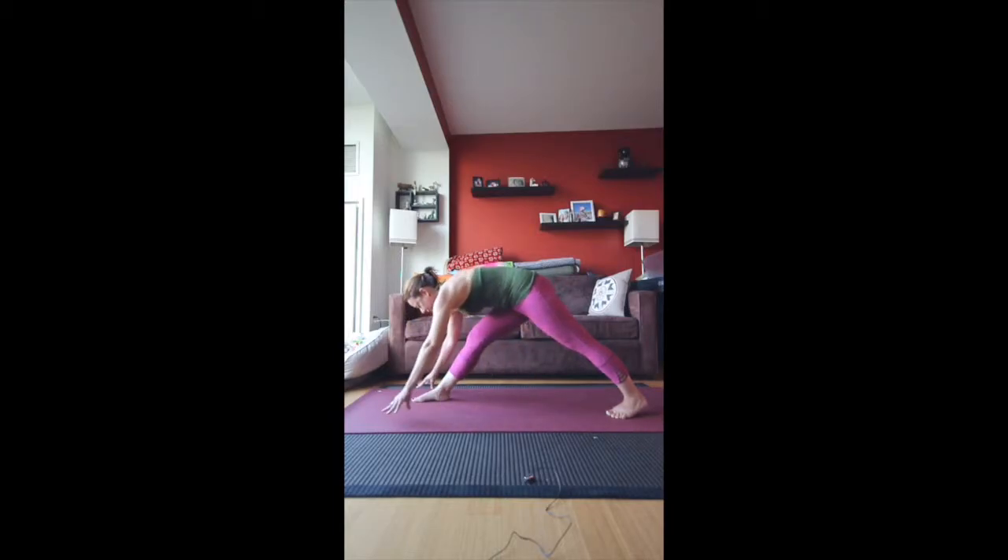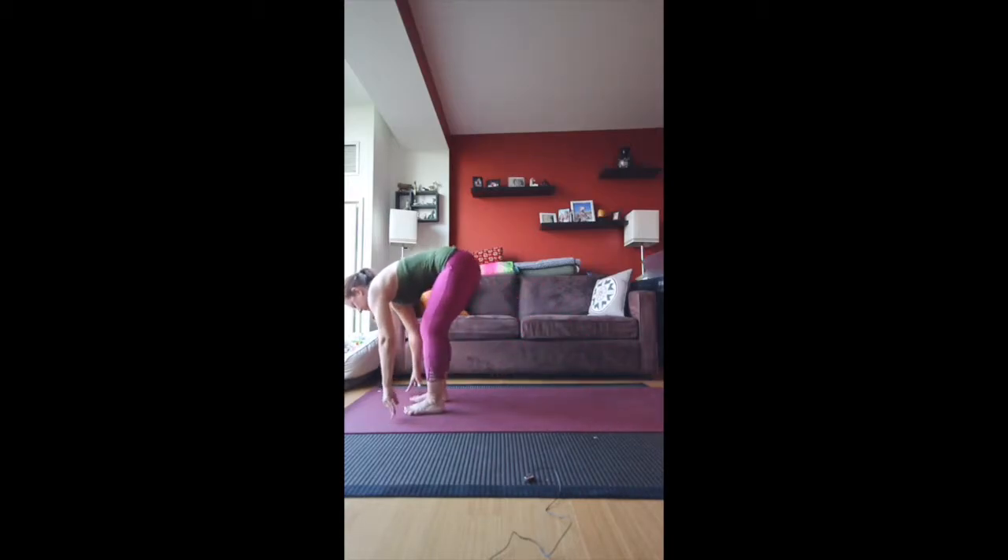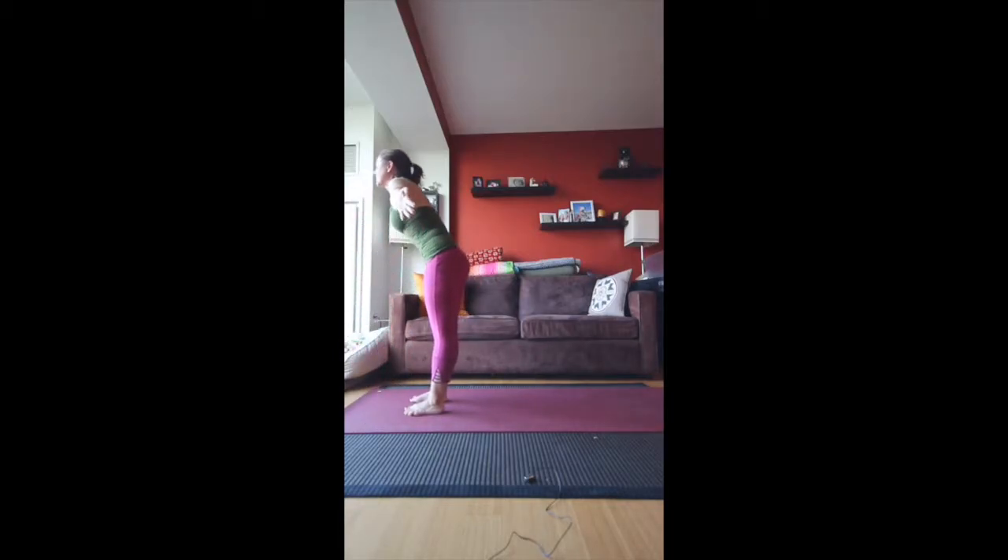From here, we'll take the left leg to meet the right. Inhale halfway up, exhale fold, inhale all the way up to standing, and then exhale back into Namaste.